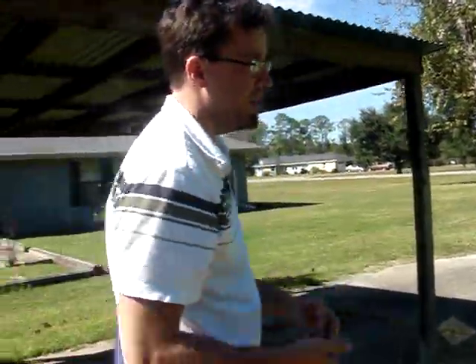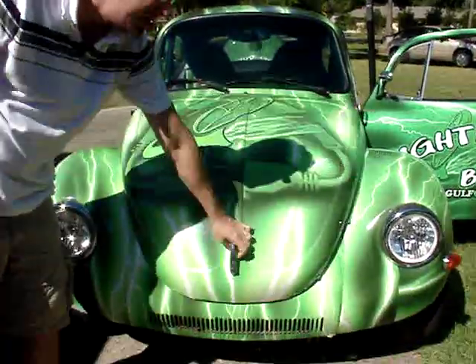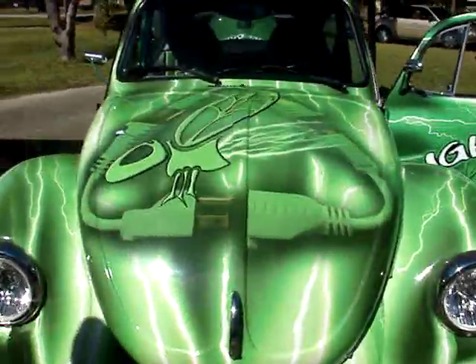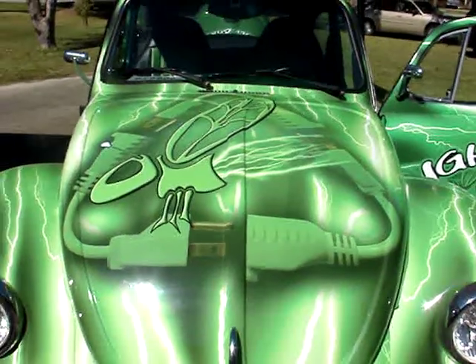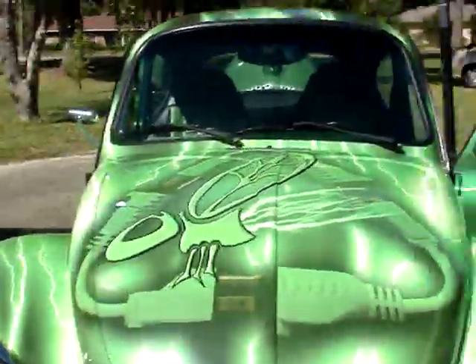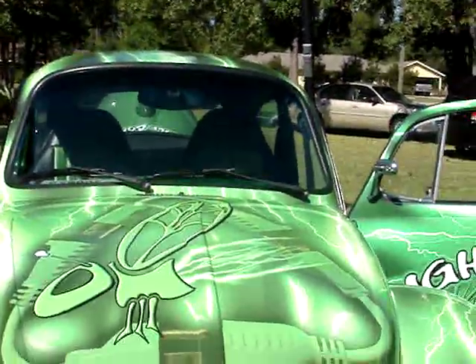It's also a complete restoration — we restored it and they put some clever graphics on it. It has no emissions and it's completely quiet. In fact, I think it's on right now. It gets me to work and back, so it's my commute car.